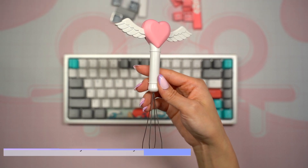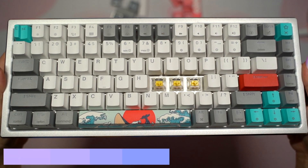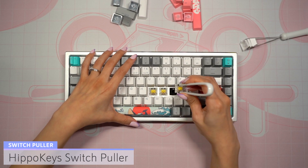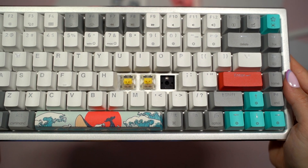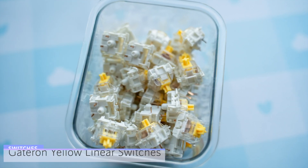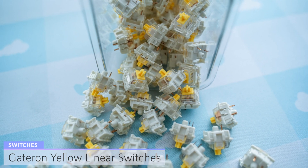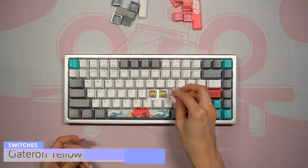I grab my fairy stick keycap puller from Zomo Plus and remove a few keys to check out the switches. I also use my switch puller from Hippo Keys. This keyboard came with Gateron yellow linear switches that are already pre-lubed, and you can choose from other switch options on the Yunzi website. Because this keyboard is hot swap, you can also opt to add in your own switch choice, and it works with both three and five pin switches.